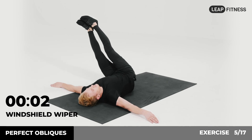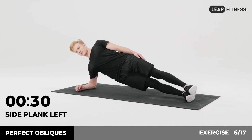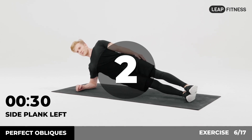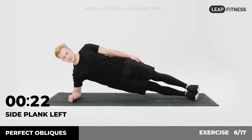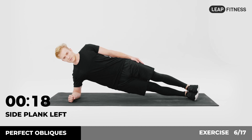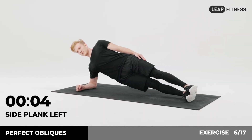3, 2, 1. Now have a rest. Next exercise: side plank left, 30 seconds. In 3, 2, 1, go. Lie on your left side with your forearm supporting your body. Hold your body in a straight line. Half of the time, almost there.